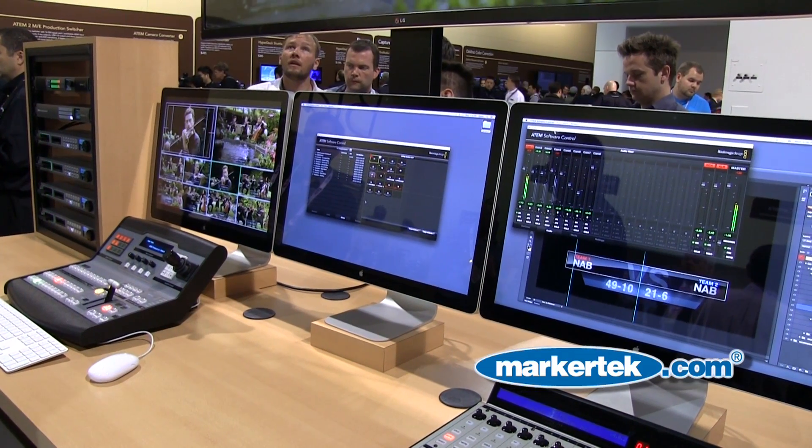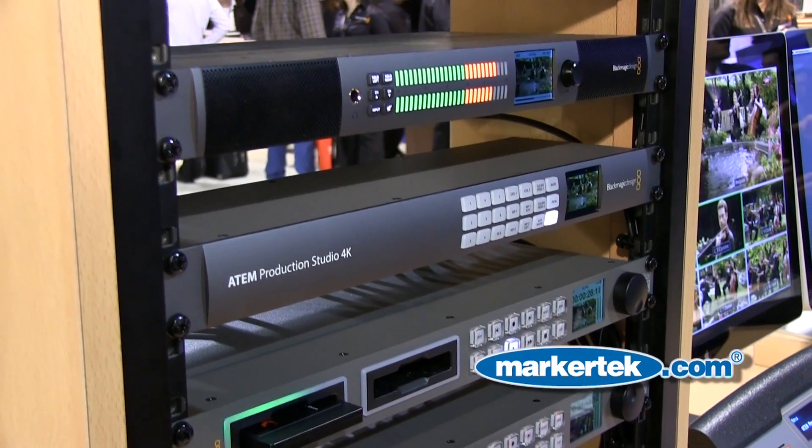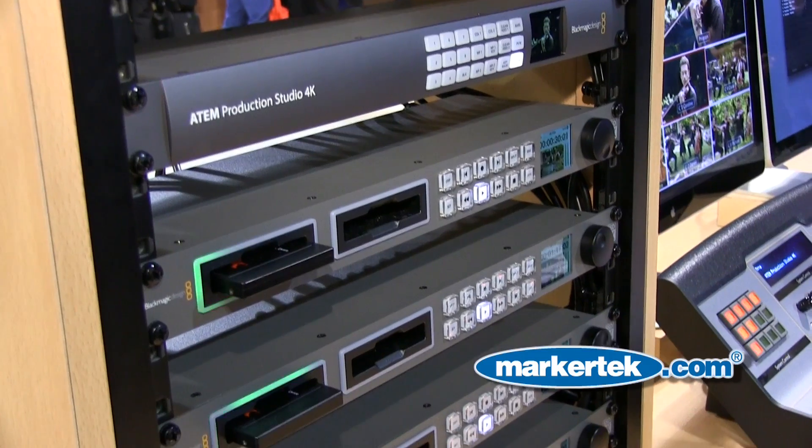We've got a ton of new products using the 6GB SDI, the core of which being our ATEM Production Switcher 4K, which is made for Ultra HD. It has eight inputs — four HDMI and four 6GB SDI — new audio capabilities, and a new front panel with buttons and an LCD. It's all really based around Ultra HD.